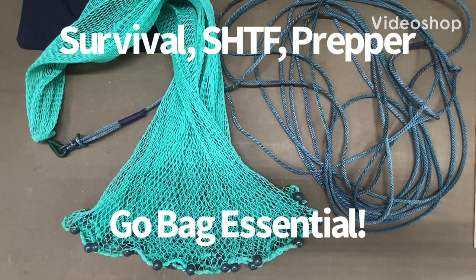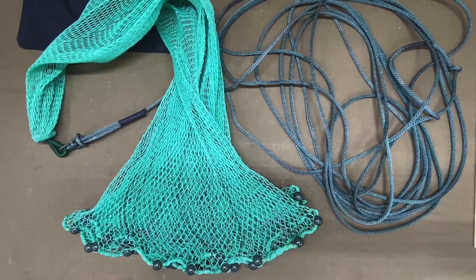Welcome to Equip Yourself Life Skills. Today I'm going to cover the one item that I make by hand that I carry in my get-home bag.